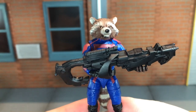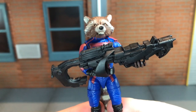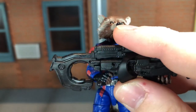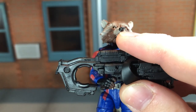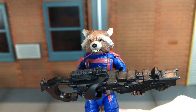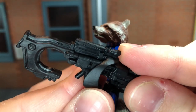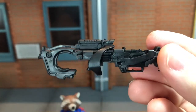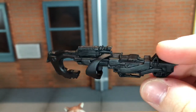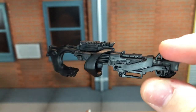He also comes with his blaster, and we've seen this used with the very first Rocket figure. It's crazy that they're reusing this. This time it's cast in all black, whereas the first time it was cast in a brownish color. It actually has a trigger and a handle, but it's so tiny that it wants to slip out of his hand constantly. I'll probably take it out of his hands for this video. I don't know if this is accurate to what Rocket uses in the movie, but I wasn't fond of this on the first Rocket figure either. I prefer the big blaster from the Infinity War version — I think that one looks better.